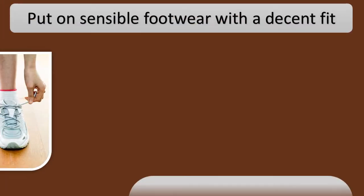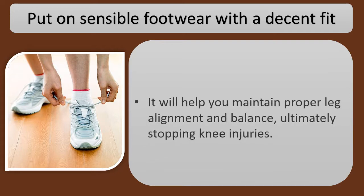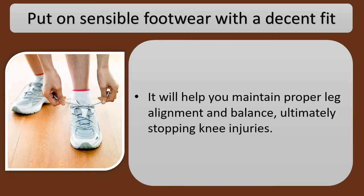Put on sensible footwear with a decent fit. It will help you maintain proper leg alignment and balance, ultimately stopping knee injuries.